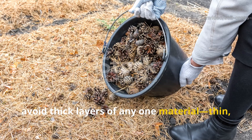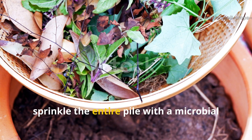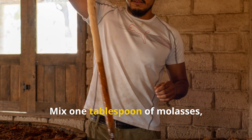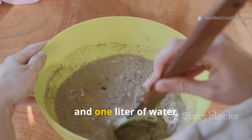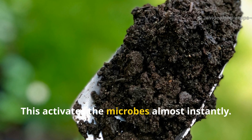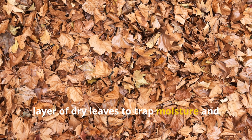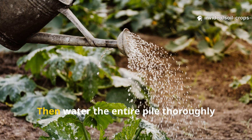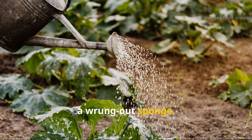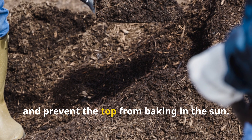Avoid thick layers of any one material – thin, alternating layers work best. Once you've built two or three layers, sprinkle the entire pile with a microbial booster made from natural ingredients: mix one tablespoon of molasses, one cup of compost, and one liter of water, stir well, and sprinkle it evenly across the layers. This activates the microbes almost instantly. Finish with one last thin layer of dry leaves to trap moisture, then water the entire pile thoroughly until it's damp but not soggy – kind of like a wrung-out sponge. Keep it covered with a light mulch or a piece of old sackcloth to retain moisture and prevent the top from baking in the sun.